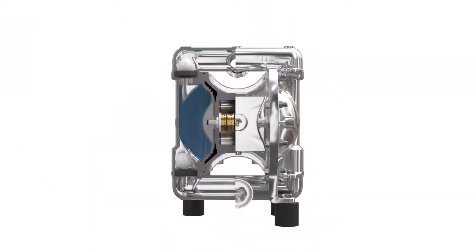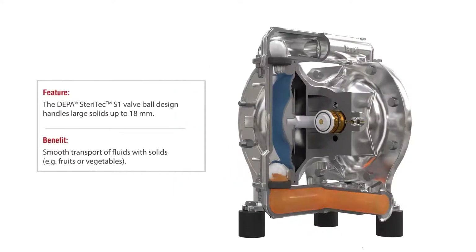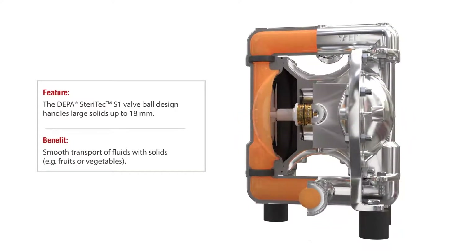The pumping principle of the DEPA Steritech S1 enables gentle handling of the media and allows fluids with solids up to a particle size of 18 millimeters to be transferred.